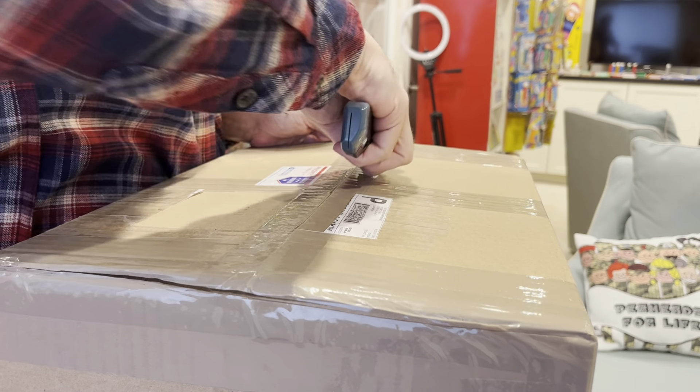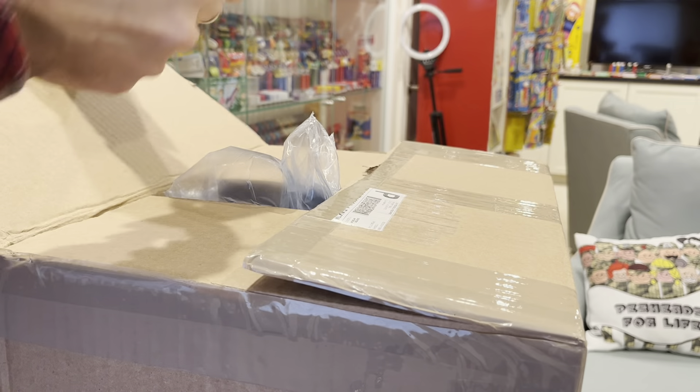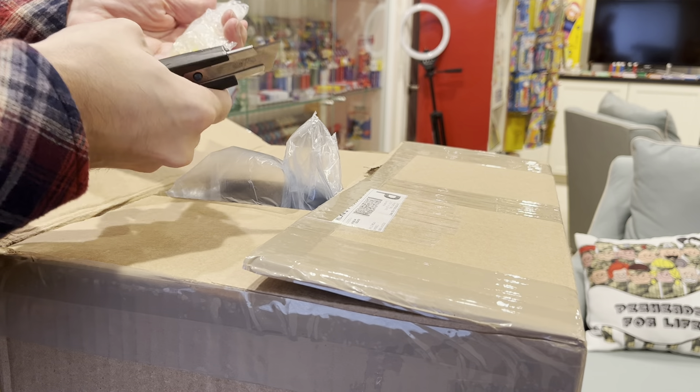Let's see what's inside this box. Well, I know what's inside the box — it's a big one. And first of all, we've got a couple of pens that I'm not going to use.